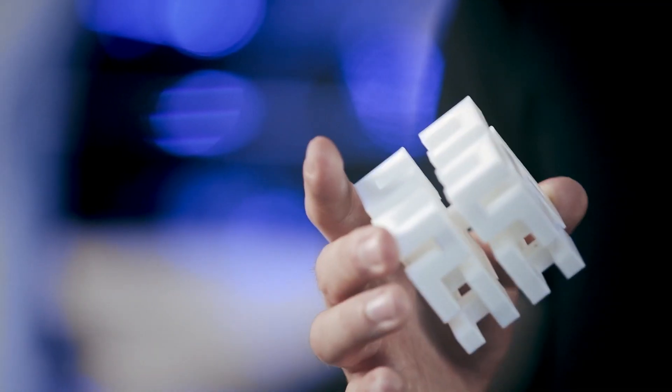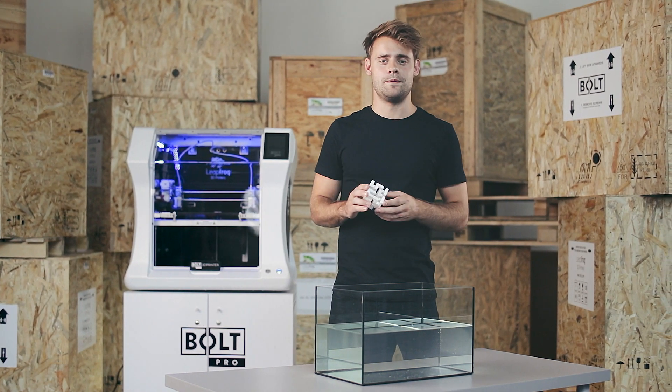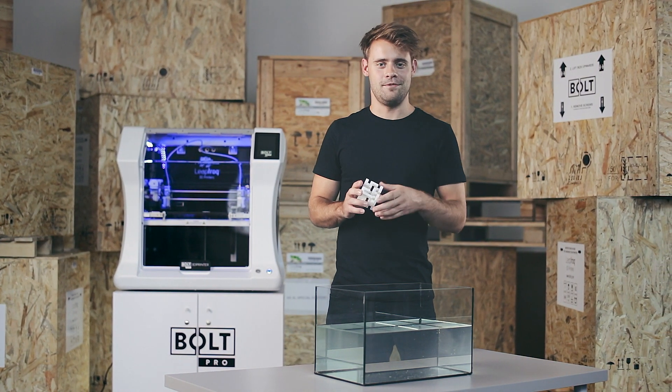So there you have it. A perfectly printed model without any supporting material left over. If you have any more questions please go to our website or contact our support team. Thank you very much for watching.